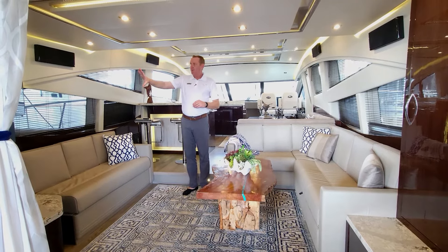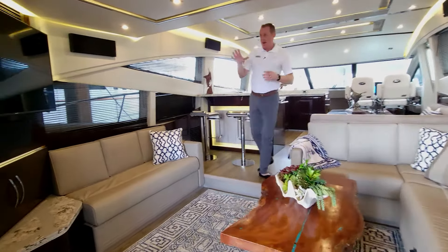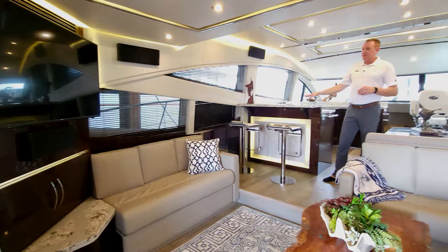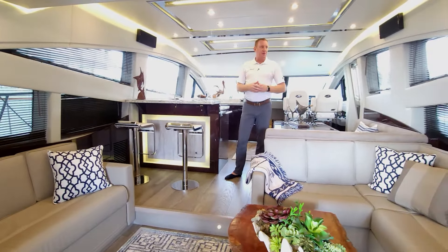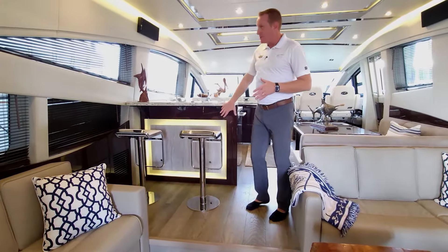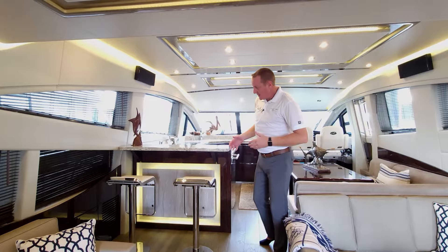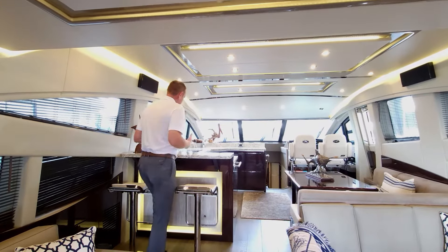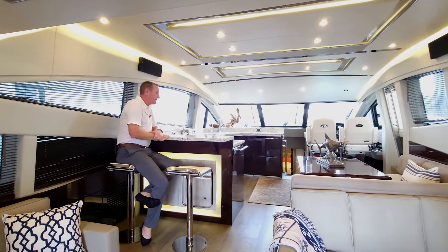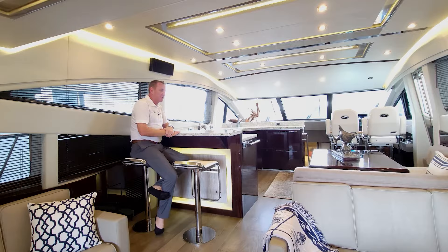As we step into the entertainment area, you'll notice the Samsung flat screen TV, nicely mounted at an angle. Whether you're at the dinette area or at the galley, everybody can see the TV — it really makes for a nice entertainment platform. I love the way the barstools are situated and the lighting throughout the boat. Not only the lighting through the ceiling, but they have this backlit panel here that's absolutely gorgeous — a great place to sit, have a drink, and talk to whoever is making lunch or dinner. There's a really good natural flow as you transition from the lounging area up here for dining and entertaining.